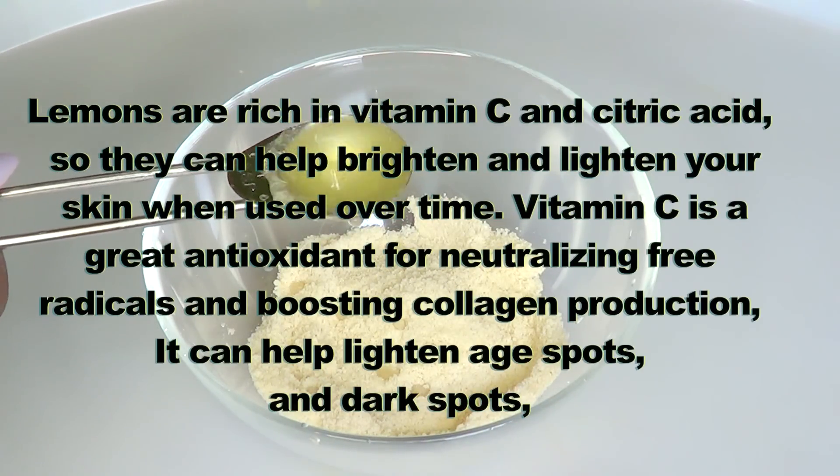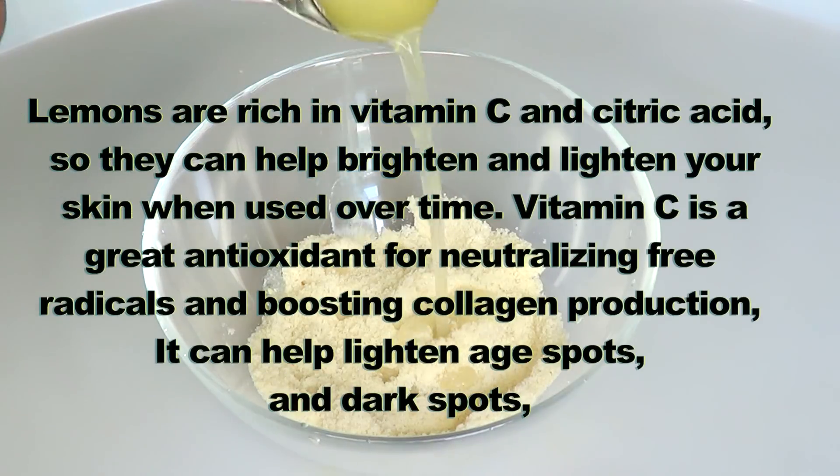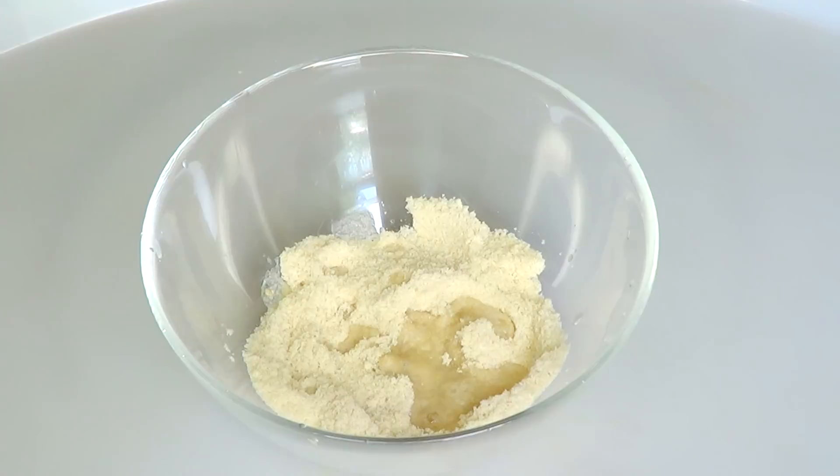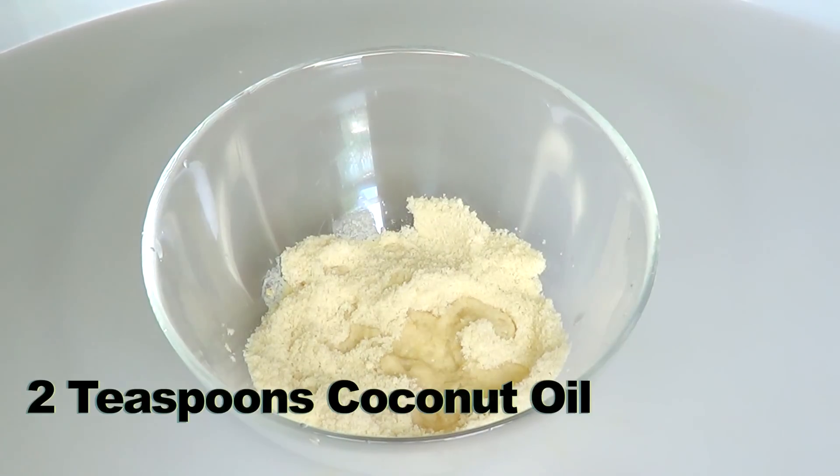Vitamin C is a great antioxidant for neutralizing free radicals and boosting collagen production. It can help lighten sun spots and dark spots.